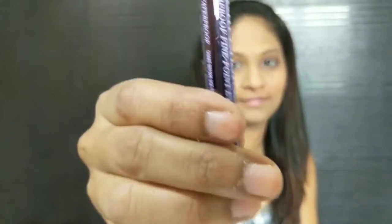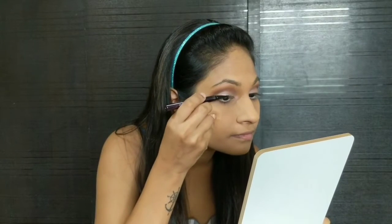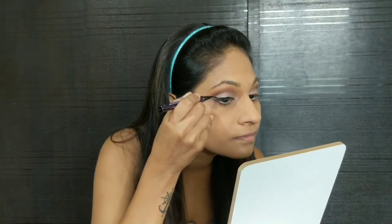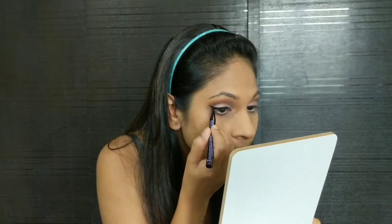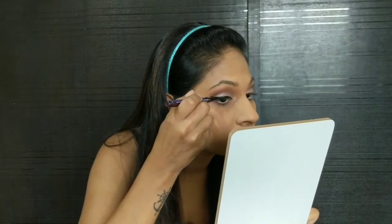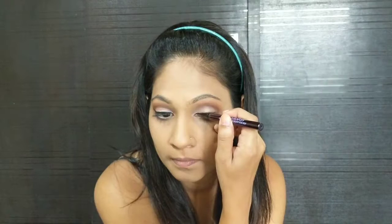For eyeliner I am using Urban Decay's Perversion Waterproof Fine Point Eye Pen. Eyeliner is a very important part of a retro makeup look — retro makeup is all about bold eyes and winged eyeliner is a staple. From the inner corner of your eye you have to start with a slimmer line and make it bold on your outer corner and wing it. Your winged liner's point should be pointing towards your eyebrow line. It is easier to use sketch liners for beginners — I would recommend they start with a sketch liner.